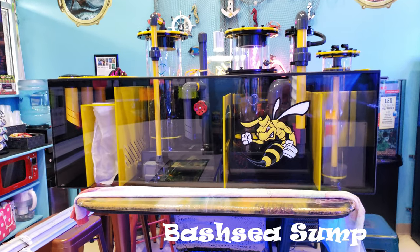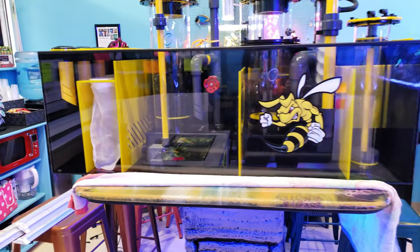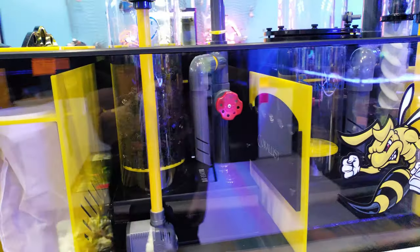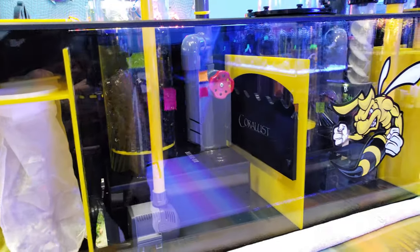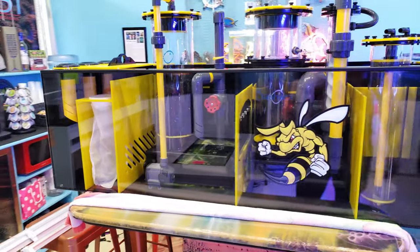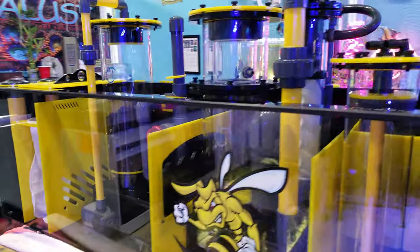Good morning reefers, I'm Daniel, this is Coralust, and today you're looking at one of our favorite Bashi sumps ever. One of the things that makes this sump so absolutely incredible is the black and yellow — it is custom and super awesome.